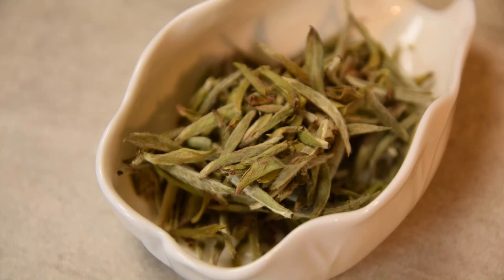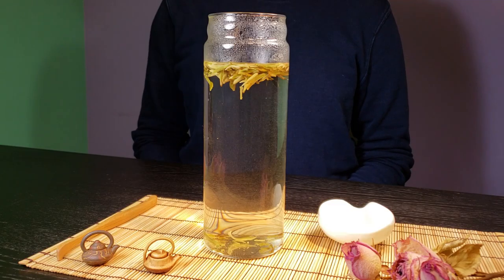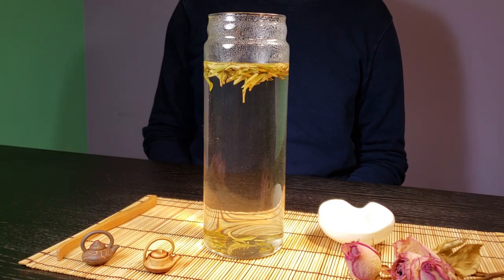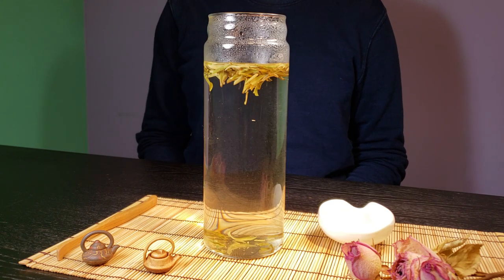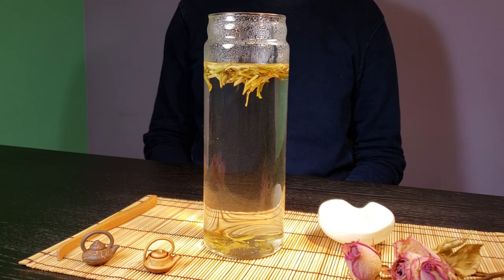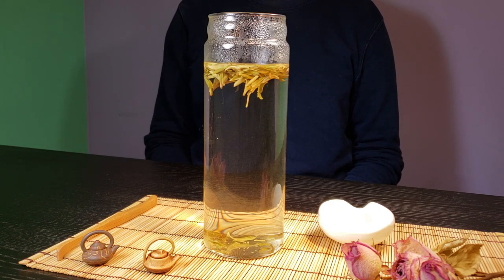Baihao Yun Zhen literally means 'white fuzz silver needle,' which describes the look of the dry leaves of this tea. Needle refers to the shape of the tea buds, and because they're covered in white fuzz, they look almost silver in color. When it's brewed up, the liquor will look cloudy as you can see in the video. But don't worry — it is because of those tiny fuzz, and this is actually desired in Baihao Yun Zhen.